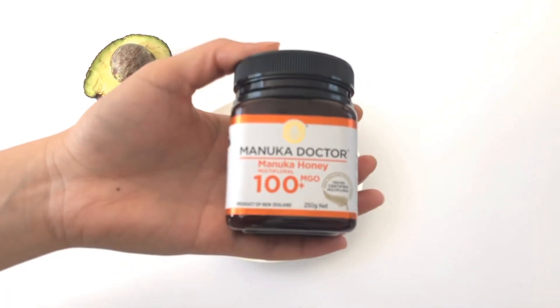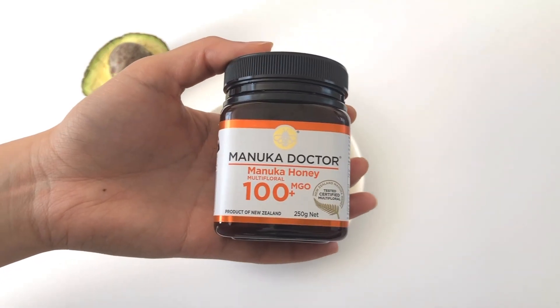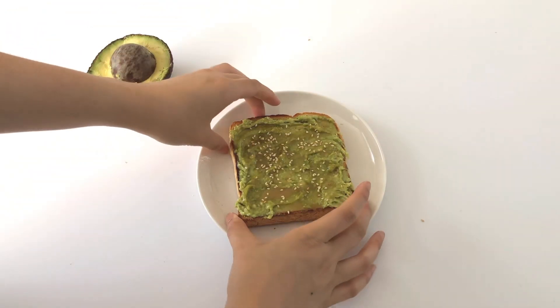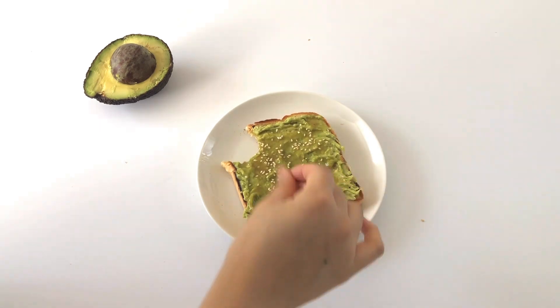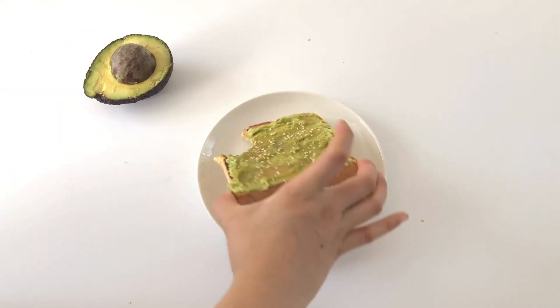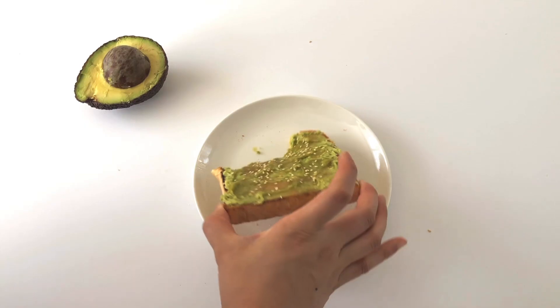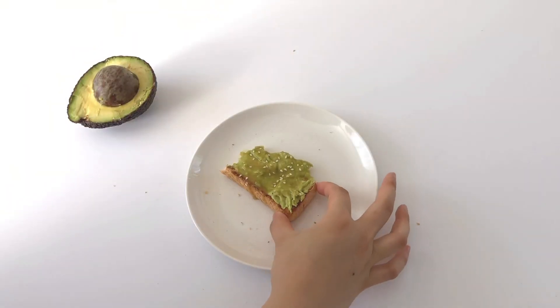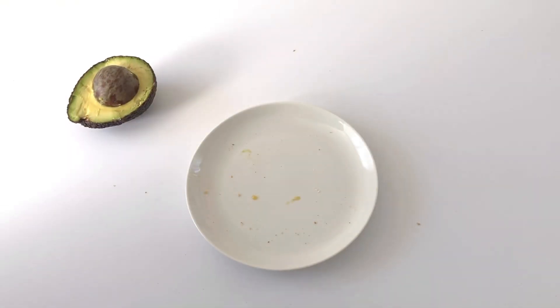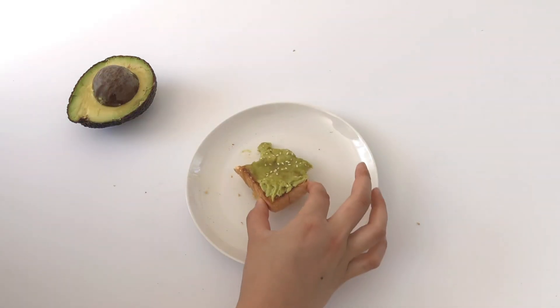Then I put half a teaspoon of honey and just spread it on top. Lastly, I sprinkled a pinch of salt to give it that sweet and salty taste, and some sesame seeds for presentation — but you can totally omit that. That's about it. You can totally sub the honey for maple syrup or any other liquid sweetener you have at home.